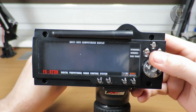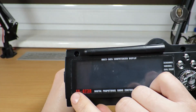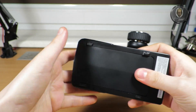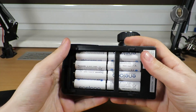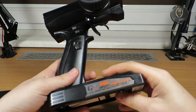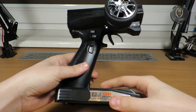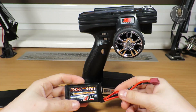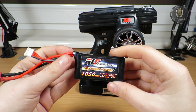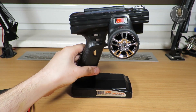I bought this Flysky radio, the FS-GT3B. It's a nice radio but the only problem is it needs eight double-A batteries. The thing is heavy as hell and needs eight batteries, so I will put in this battery instead - it's one that I bought for an RC car but doesn't use.